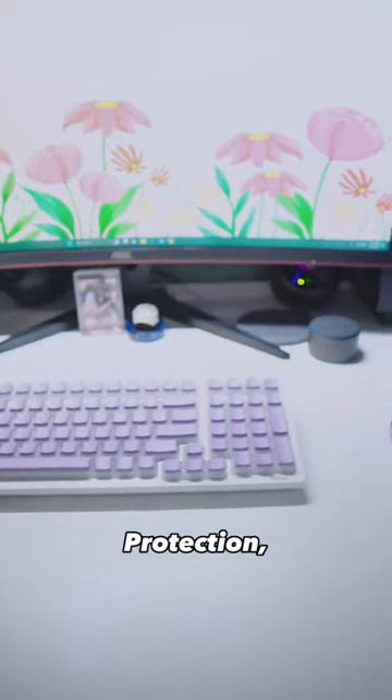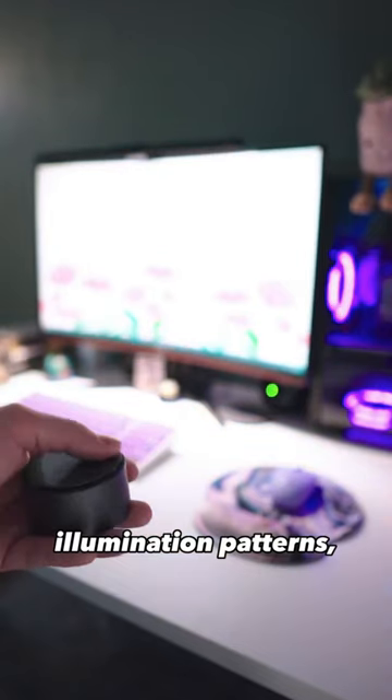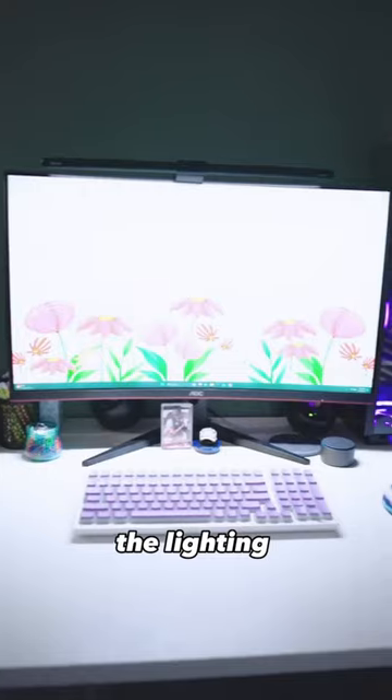It has anti-blue light protection, really even illumination patterns, and even adjusts its brightness to match the lighting of your room.